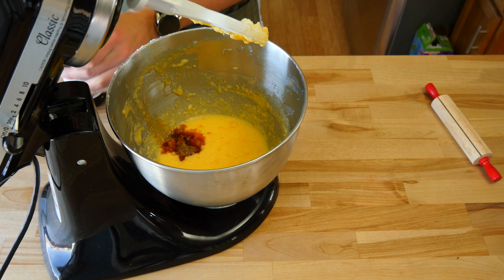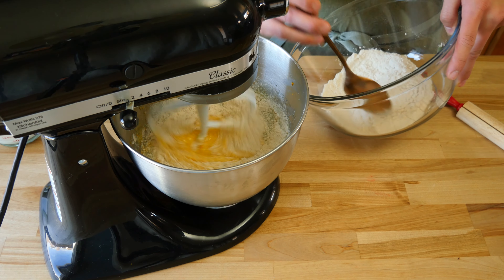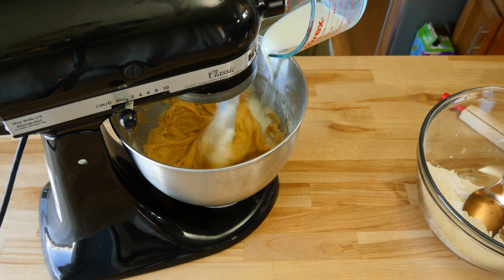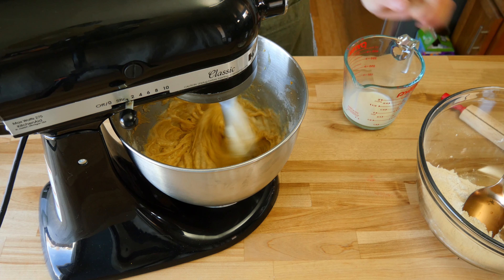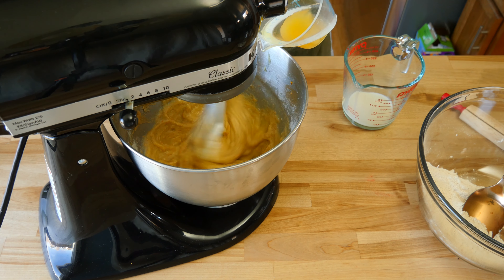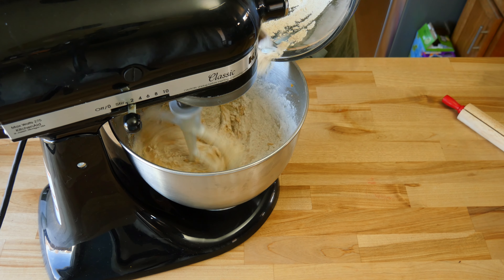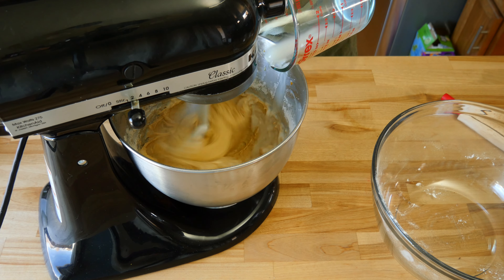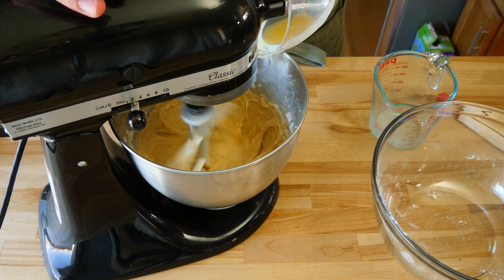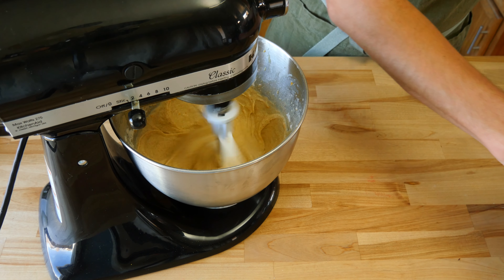Now we can start adding the dry and the rest of the wet ingredients. We'll add them in two sets, starting with the dry and finishing with the wet. First, add in half of the dry goods and mix until just combined. Then add half of the liquid ingredients: half of a quarter cup or 60 ml of milk of your choice, and half of the fresh orange juice. Mix until combined, then add the last half of the dry goods, and finish with the rest of the milk and OJ. Mix until you have a nice smooth batter. It's imperative you do not over mix — over mixing will create gluten, which will give us a tougher, harder loaf. We want something dreamy and soft, not a rock hard brick that could break a window.